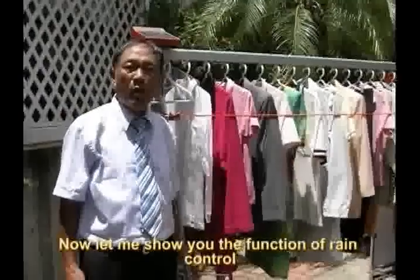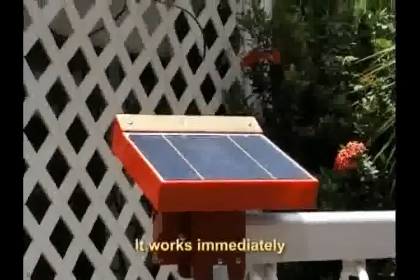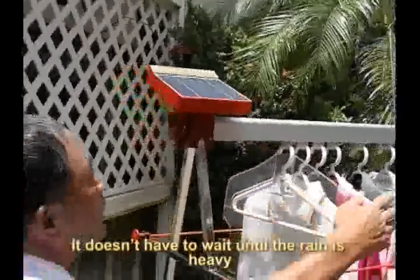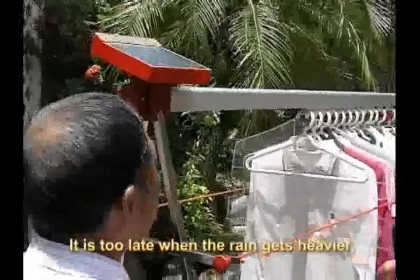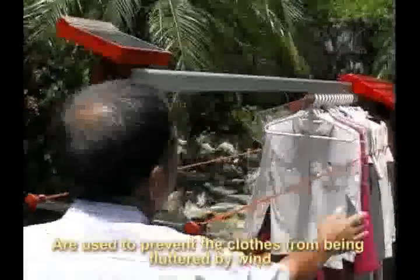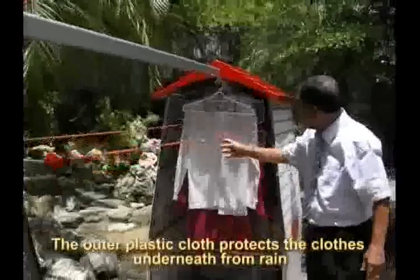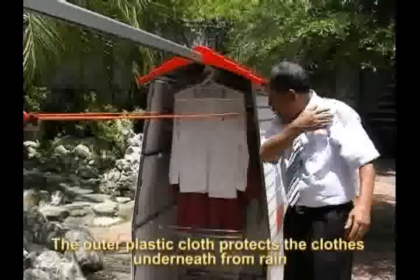Let me show you the function of rain control. Even when there is only a raindrop, it works immediately. It doesn't have to wait until the rain is heavy — it is too late when the rain gets heavier. The ropes on both sides are used to prevent the clothes from being fluttered by wind. The outer plastic cloth protects the clothes underneath from rain.